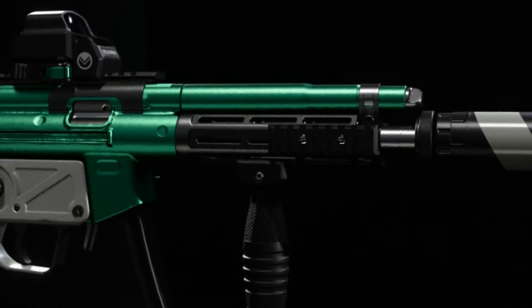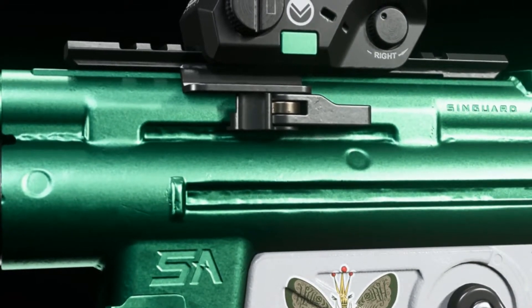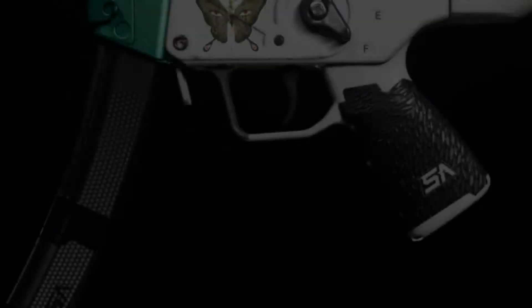As most of you guys know, I usually check out at least one gun in a new bundle and replicate it attachment for attachment. But you guys are lucky — in this video I'll be doing both of the guns that come in this bundle.